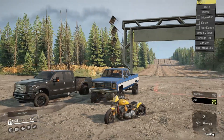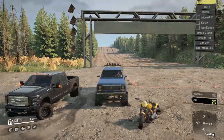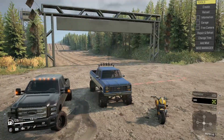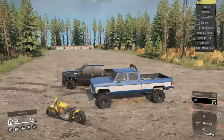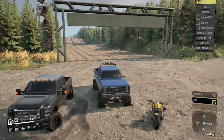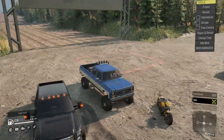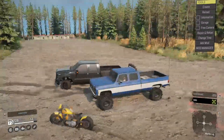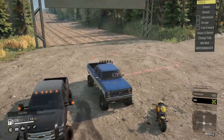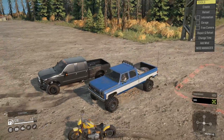Welcome back to another SnowRunner video. Today we're testing out the Truck Night in America map with a few trucks: the F-250, the '79 K30, and a Harley-Davidson. I know it sounds crazy, but we're taking a Harley through Truck Night in America. I've done this map in Offroad Outlaws but never in SnowRunner. We'll do the F-250 first, then the K30, and save the Harley for last — it's just going to be wild.